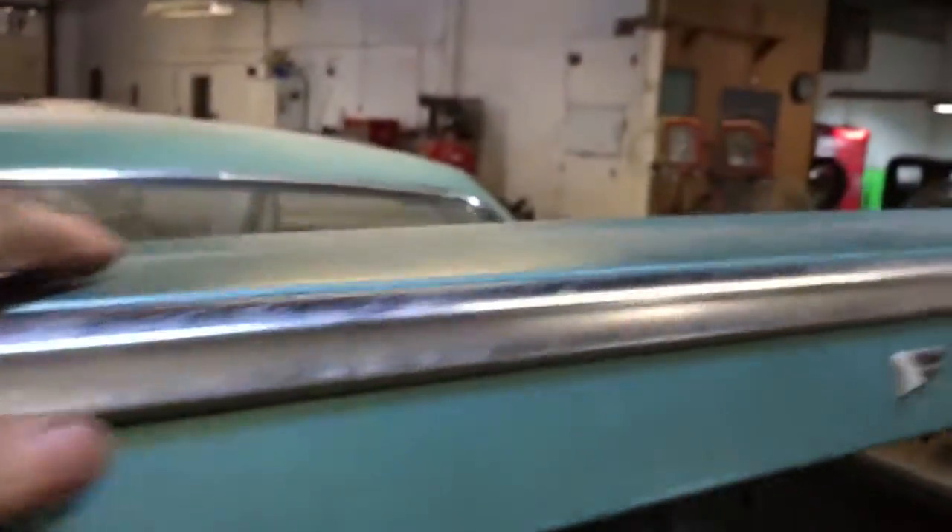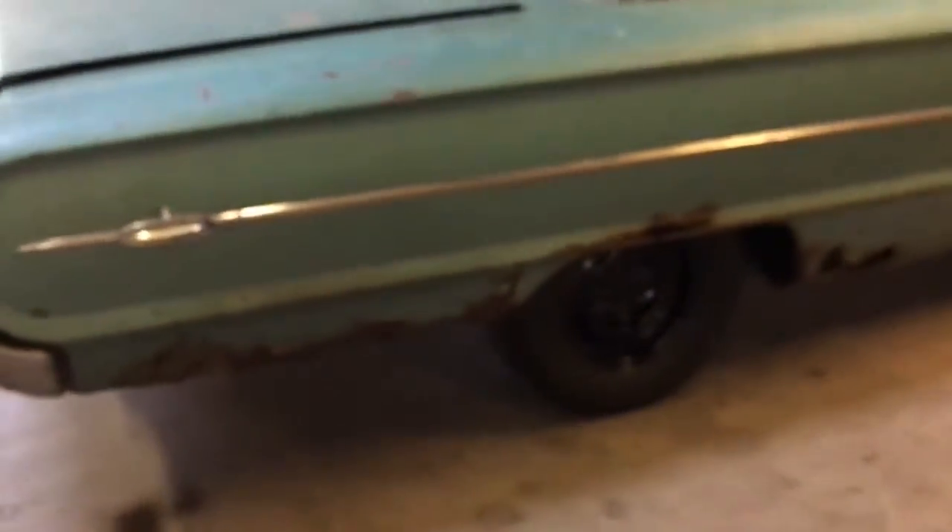This car is saveable — I've seen them a lot worse than this. But it would also make a good donor for somebody else's car because there are a lot of good parts on it. The passenger side quarter panel, you can see, is totally gone from the bottom — it's shot.